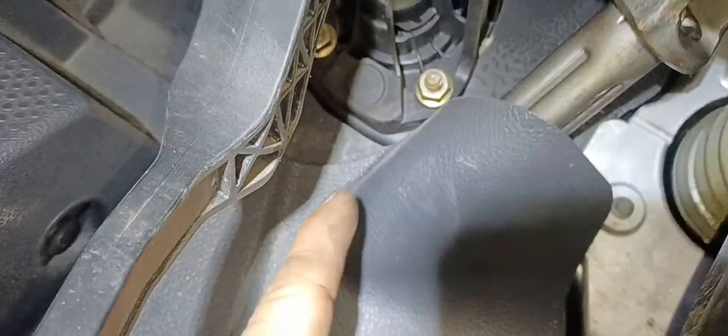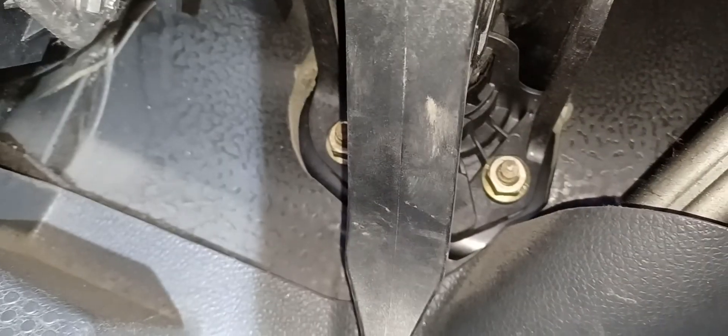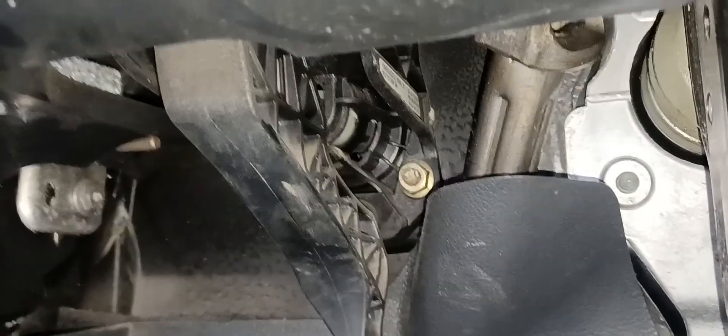So ganito yung clutch master cylinder nya mga kaibigan — guys, tatlong nut dito at saka doon. So basically ito yung bago. Ang mangyayari kasi nito, plastic itong push rod, so kadalasan itong push rod ay nababali, nababingko. I don't know why ganyan yung design ng mga Volkswagen. Papakita ko sa inyo yan pagtanggal natin mamaya.